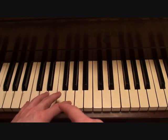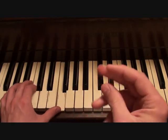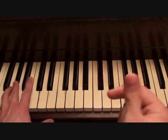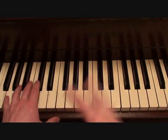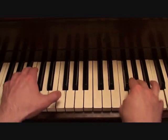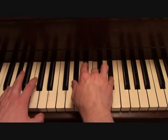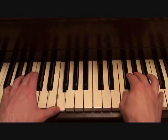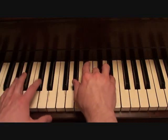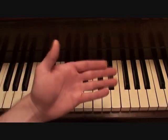With those chords, your left hand is going to be playing the same progression it was. Putting the two hands together you should get something like this. Those are your verses.